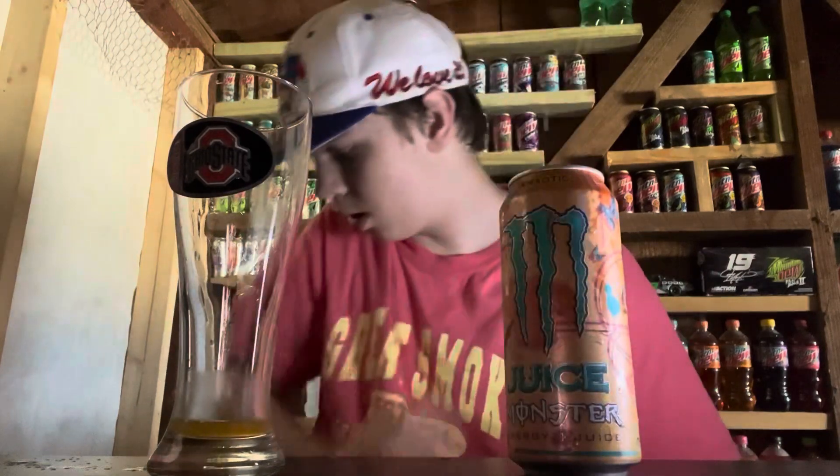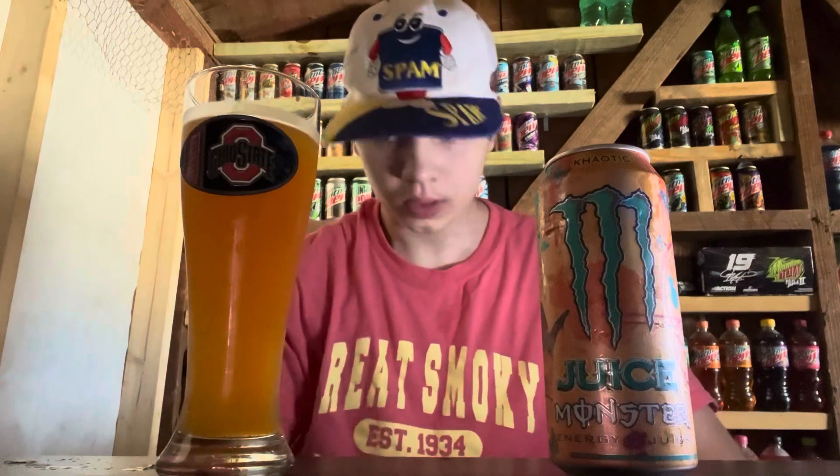Let me go ahead and pour some — oh goodness, it spilled everywhere. There we go. I'm going to pour the whole thing in here. This is a really cool color — I really do like this one. I'll probably still get regular Monster over this, but if I see this again sometime soon I'll probably pick it up. That's got a really nice flavor to it — 10 out of 10 on that one, really good.